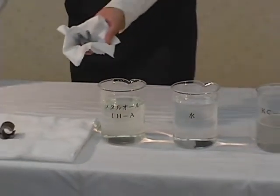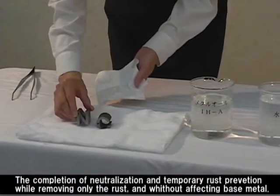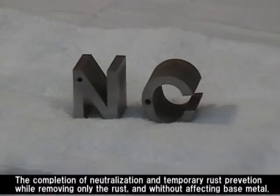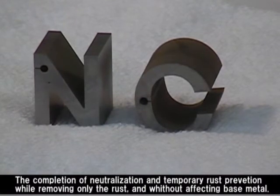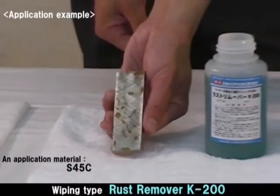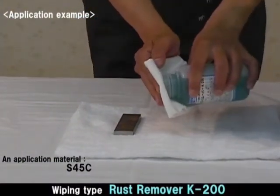Take out the work piece and wipe it with a cloth or dry it with air blow. As you see, you can remove only the rust without damaging the base metal. We explain how to use the wiping type rust remover K200. K200 is useful and effective for big or partial workpieces that are difficult to immerse in solution.